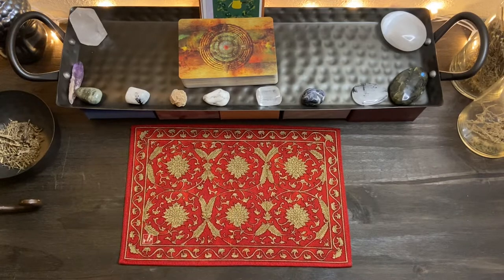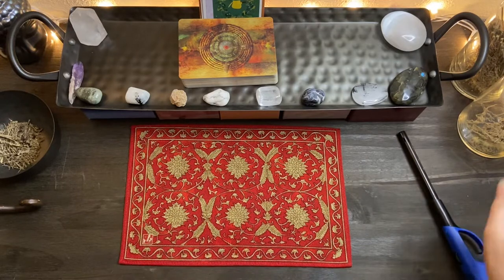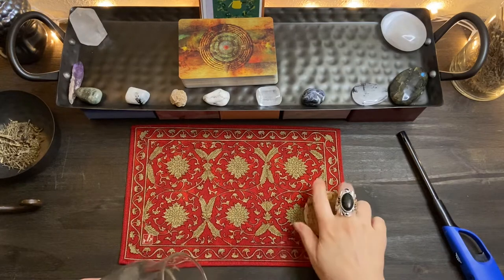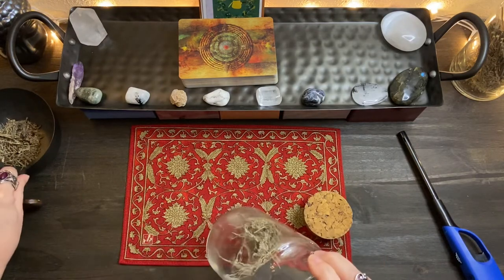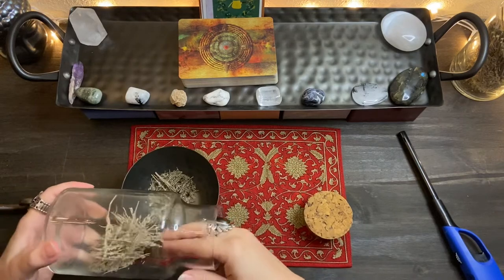Hello everyone, and welcome to your reading. I have our spirit candle here for cleansing the energies and protection, but I am going to go ahead and lay a little bit of sage.